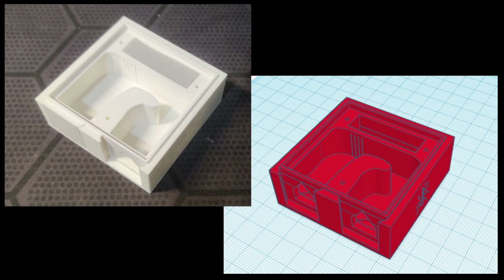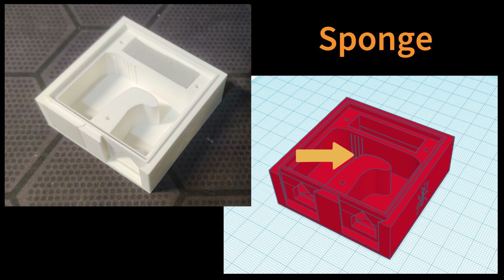The next option is sponge. The sponge is normally in an extra room next to the nest, and you make some small openings for the humidity to pass through. This is the design I made and printed, but I didn't like the result.